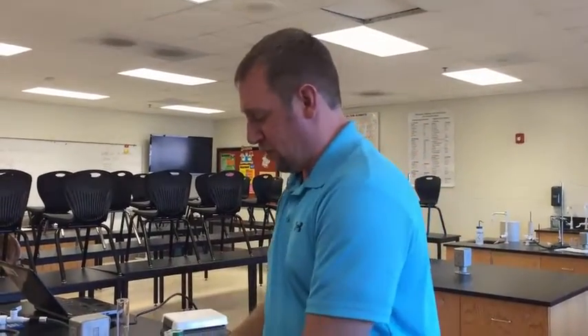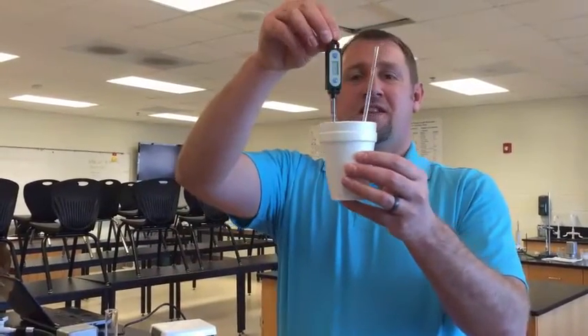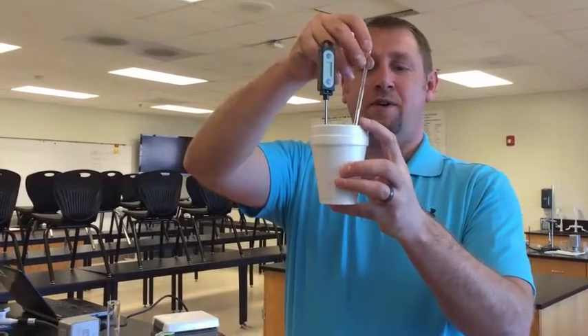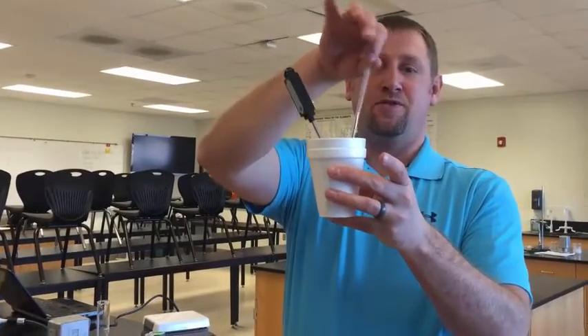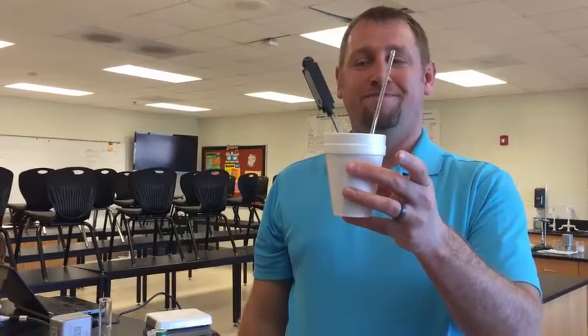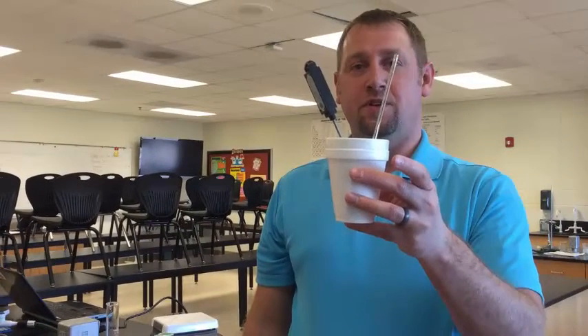A very important tip: you need to get the initial temperature before you add the solid to this calorimeter. Once the solid is added, you will stir and monitor the temperature. That is the basic procedure for using a calorimeter and measuring the heat of solution when you add a solid.